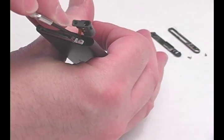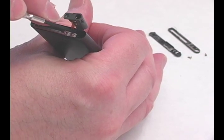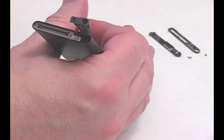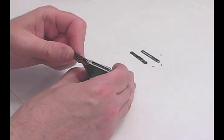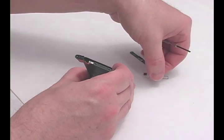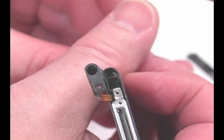Gently lift the ribbon cable to release the connector down inside the iPod. You should feel it pop out. Pry up the metal bracket around the USB port and remove it. Remove the screw along the side of the iPod, under where the headphone jack was.